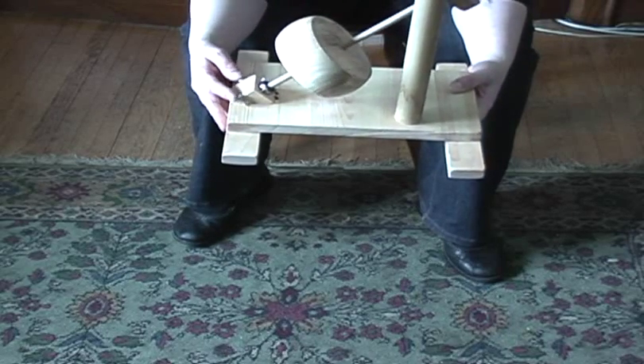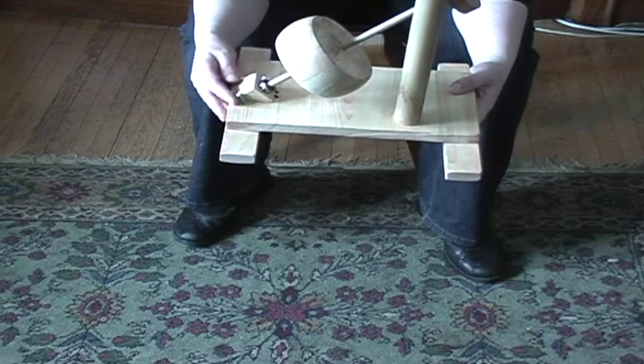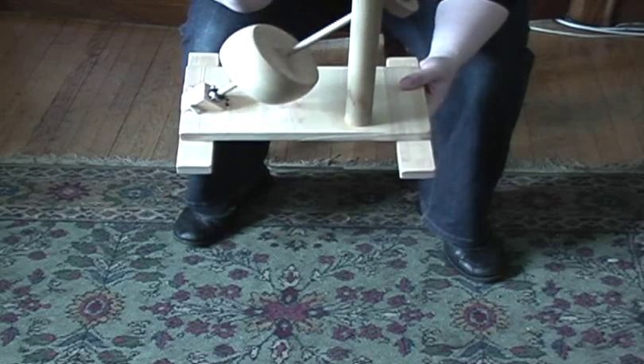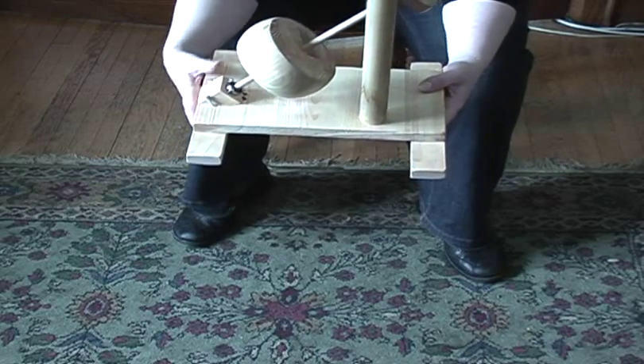You don't need a bearing though. When I get more time, I'm going to countersink all this stuff and get a better piece of wood for this part here and pretty it up a bit. I'll probably paint it black, maybe paint some sheep on it, and it'll be ready to go.